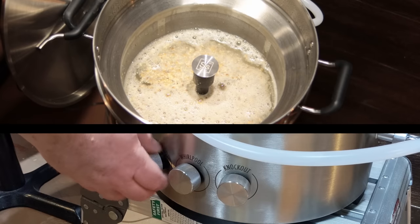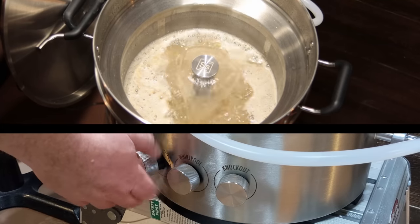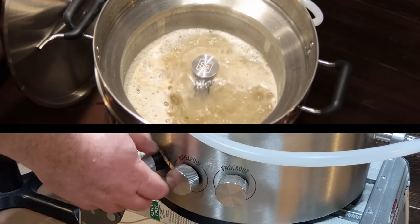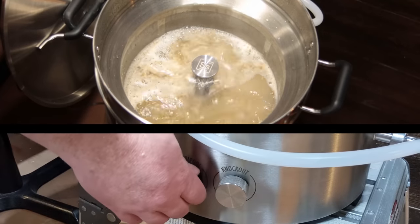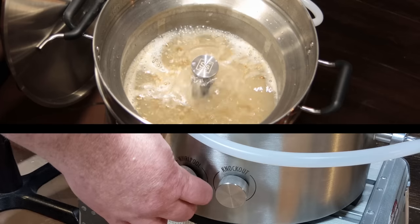I decided to go with a combination of recirculating through the center pipe as well as through the whirlpool port, as I discussed in my first look video. I turned on the pump, opened the recirculation valve all the way, then began opening the whirlpool valve until the center recirculation started to drop a little, and kept adjusting until I had a nice amount of recirculation over the top of the grains as well as the whirlpool going in the kettle.